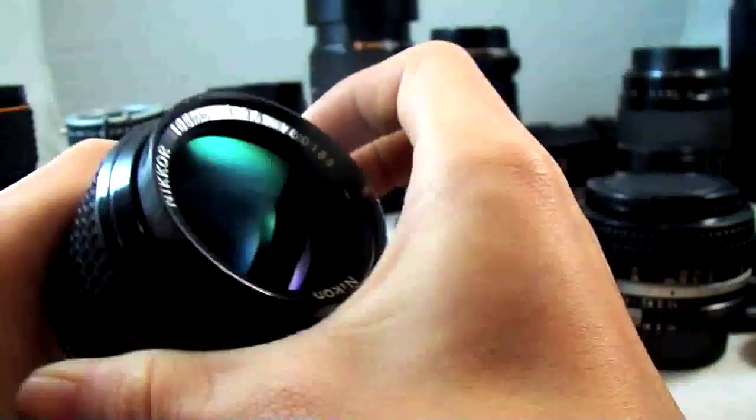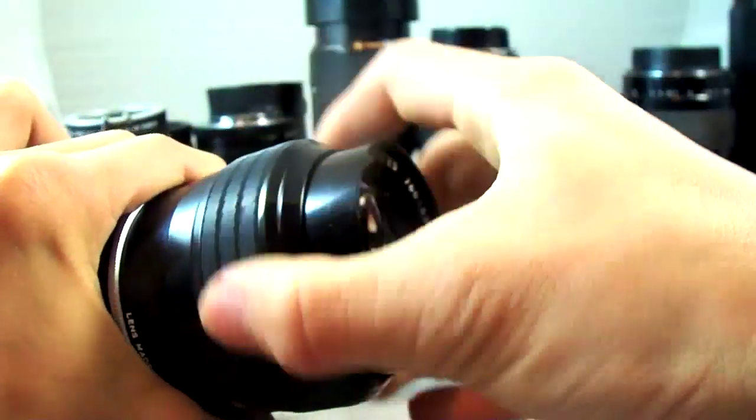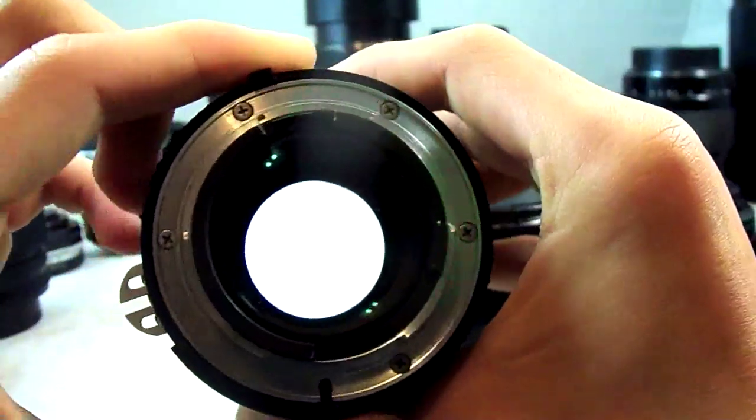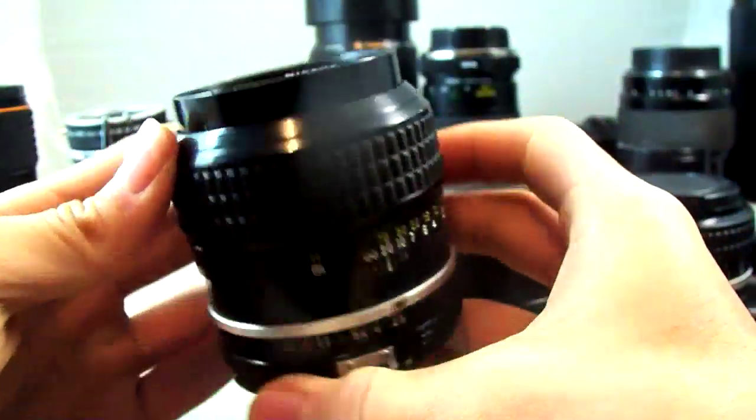We have one more prime lens here — the Nikon Nikkor 105mm f2.5. It's a very wide aperture for this focal length at f2.5. I really like it overall.